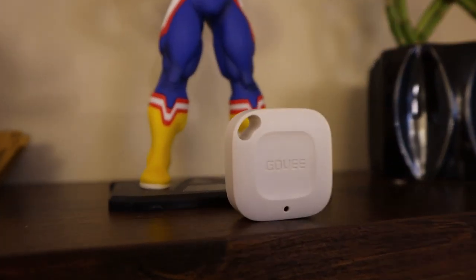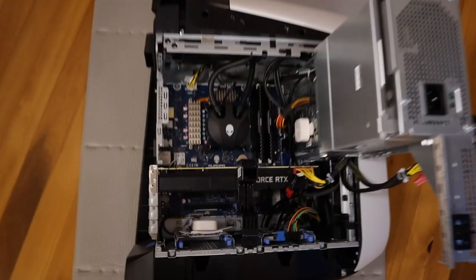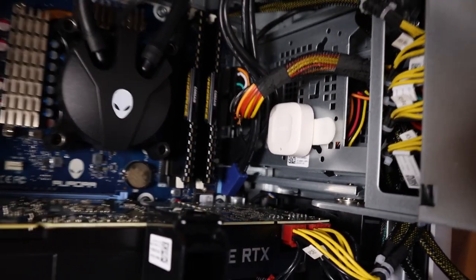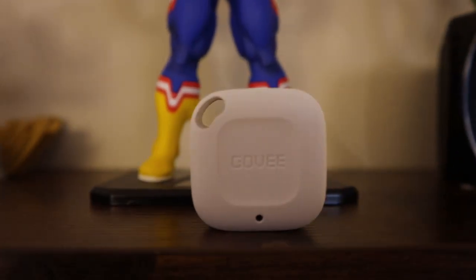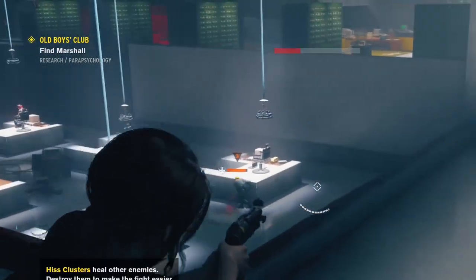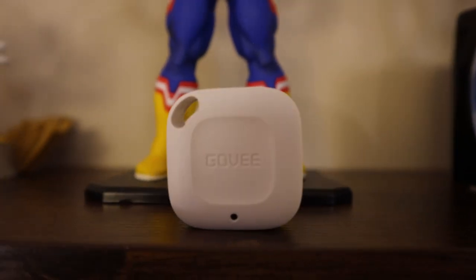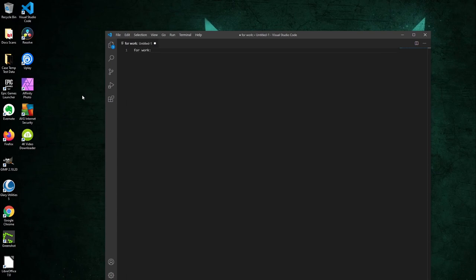These Govee wireless temp and humidity sensors were used for this test. One was mounted in the front of the case to the empty 3.5-inch hard drive cage. The other was mounted in the bottom of the case. A third was left in the room for control. Over the next two weeks, I played Assassin's Creed Odyssey in control for 2-3 hours at a time. The data from the Govees were exported to a CSV file, and a simple script was written to anonymize the data so I wouldn't know what data I was analyzing. This was done to remove the possibility of data bias.